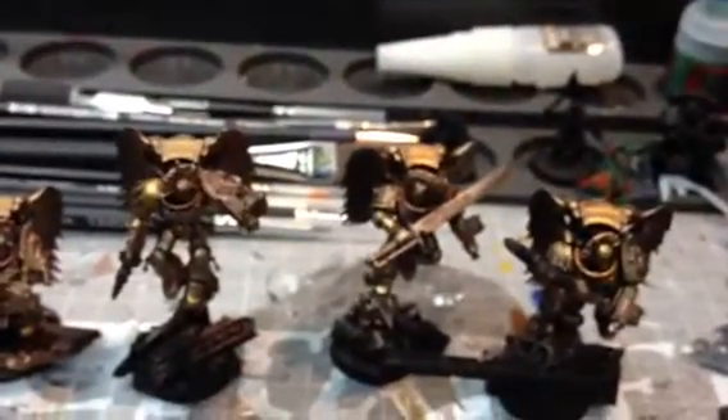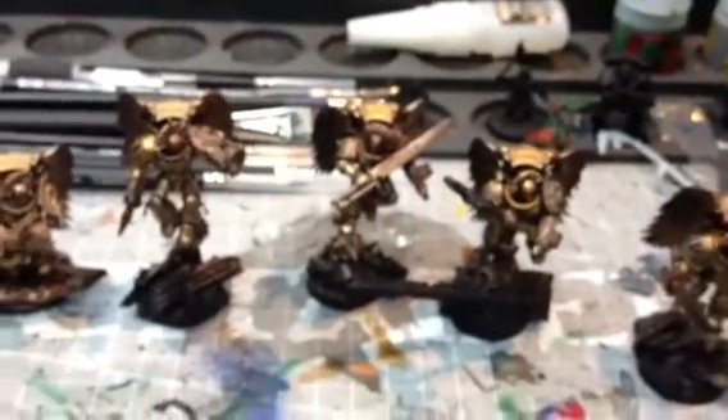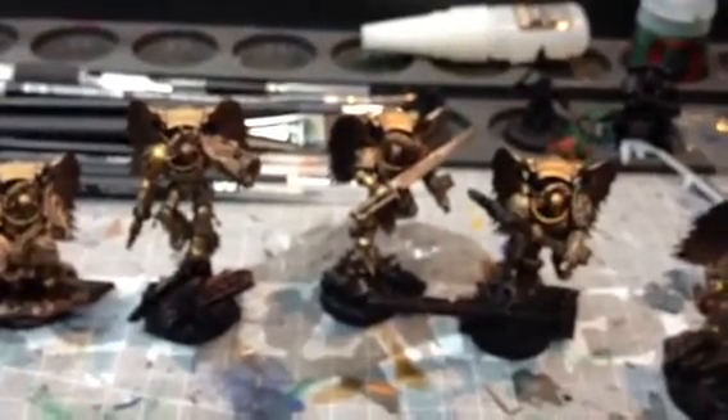I'll do some more videos of the other Blood Angels that I'm working on — I've got an Assault Squad and a couple more bits. I'll do some more videos and hopefully you guys will appreciate it. Please comment, rate and subscribe. I'll speak to you again soon. Bye.